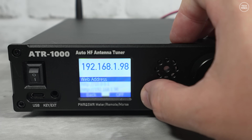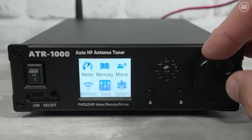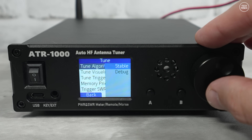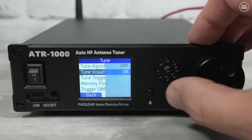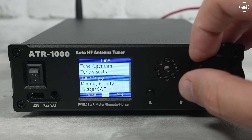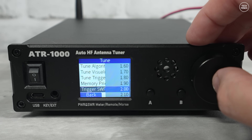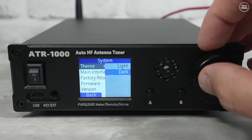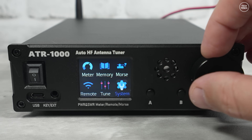The tune page has lots of settings relating to how the tuner performs — you can set trigger levels, minimum SWR, maximum SWR, max power triggers, and more. There are quite a lot of settings and I'd recommend reading through the manual, which is available online. There's also a theme setting where you can choose between light and dark.